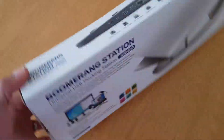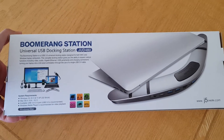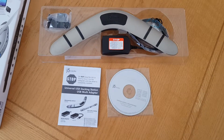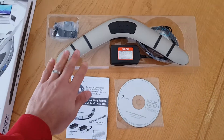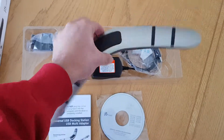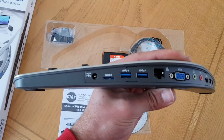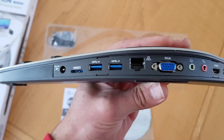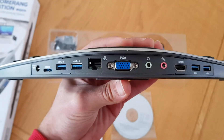Let's check the back of the box and see what's inside. When you open up the box, this is what you get — the docking station. It is a boomerang shape with all the different ports: there's your power adapter port, USB ports, HDMI, VGA, and LAN.